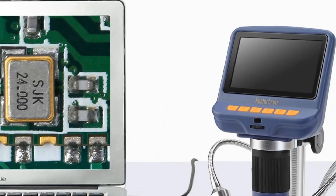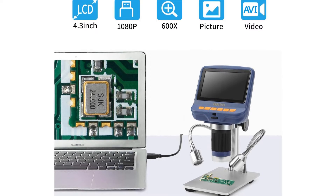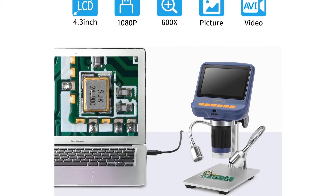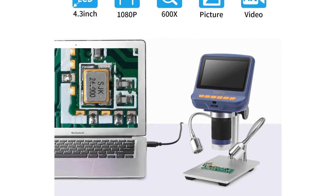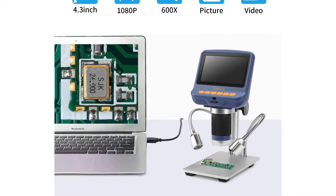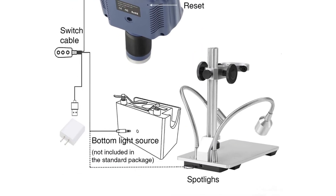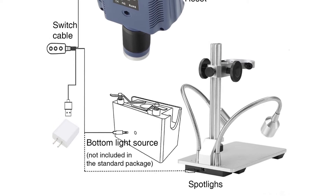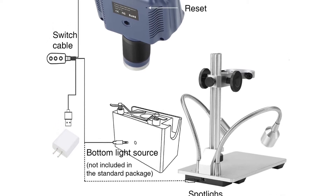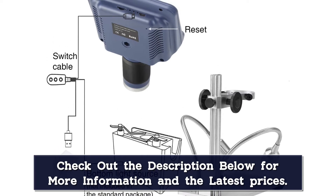The front of the lens assembly is protected by a UV filter — not necessary to keep UV light out, but more to prevent flux, solder, and smoke from damaging the lens itself. This is a useful addition on devices like this, where the vertical working distance is not extremely long. You can connect the microscope over USB to stream video to your computer. Additionally, the device can store images and video on an SD card, which must be purchased separately.